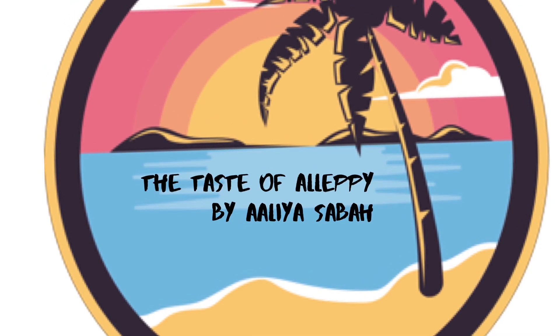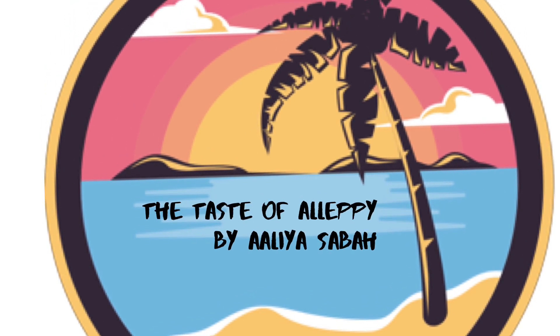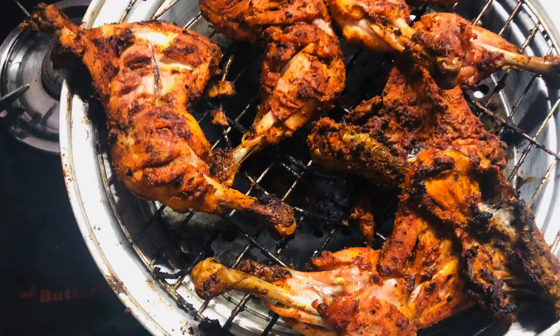Hello all! Welcome to my channel! I am here with a homemade Tandoori Chicken recipe.